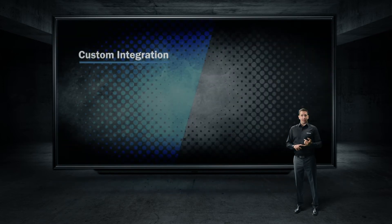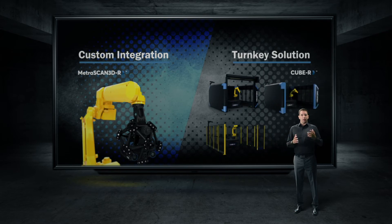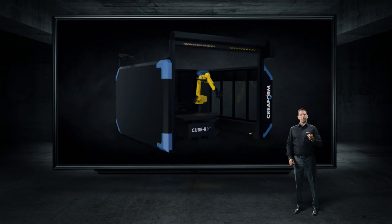You can integrate the MetraScan R Black with CreaForm as a true partner into a custom solution, or you can pick a solution from our portfolio of complete turnkey products — the new Q-Bar family. Let's take a few minutes to discuss the Q-Bar.